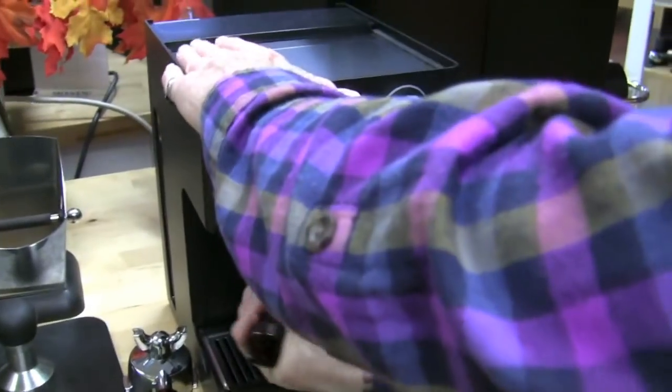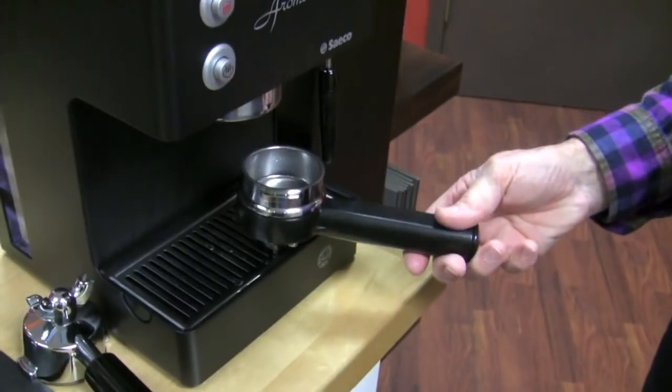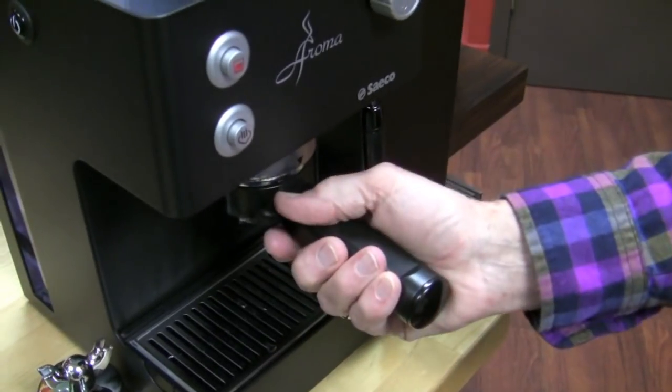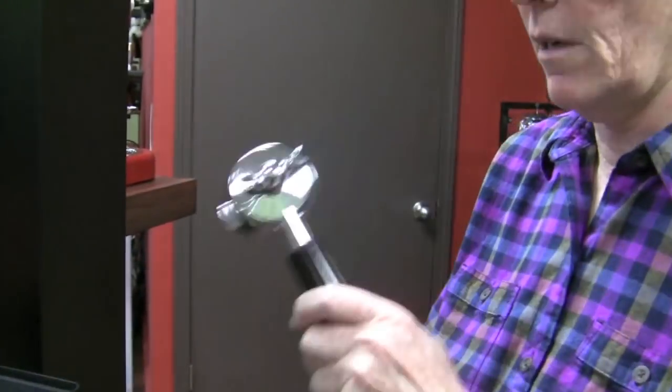Pressurized portafilter, which is a pro and a con depending on how you look at it. This makes it really easy for anybody — you can take pre-ground espresso from your grocery store, load it up, just level it off. You don't have to tamp it or anything. Put it in the machine and brew. You're going to get the same type of crema and shot each time. It enhances the foam and crema versus getting the grind right with a non-pressurized portafilter.